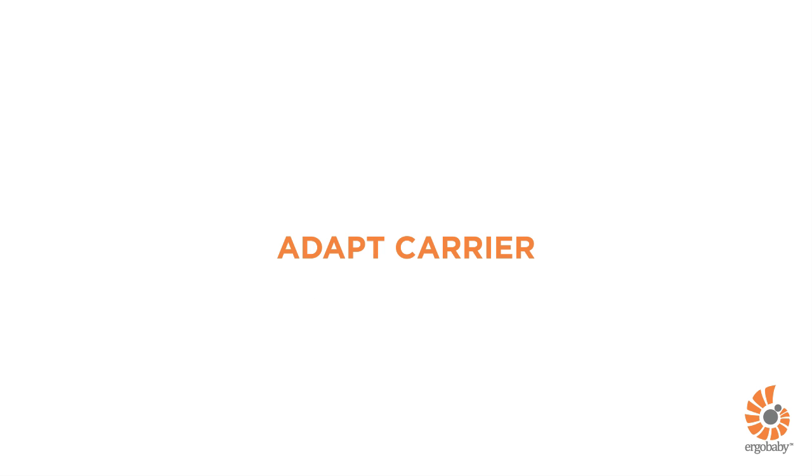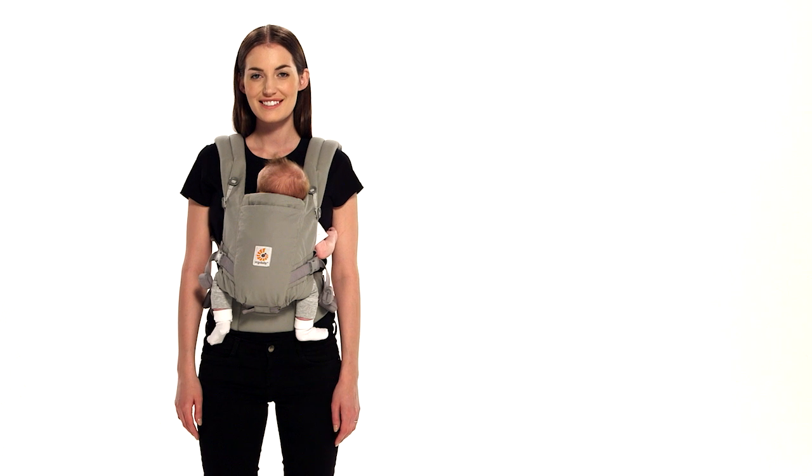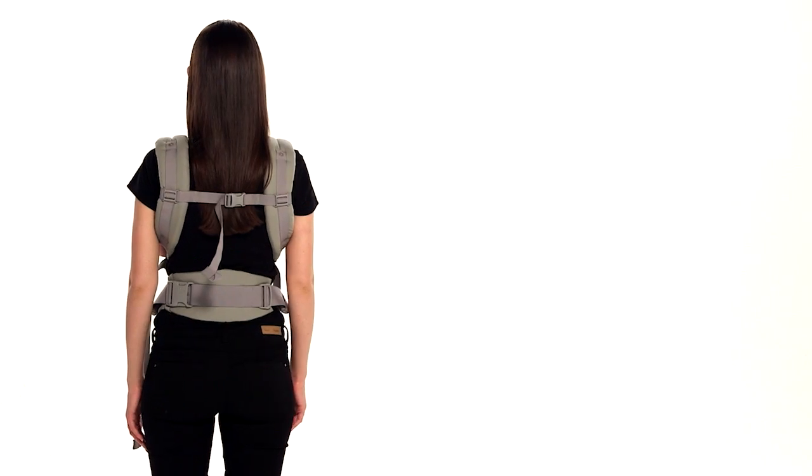This is a short demonstration about how to use the Ergobaby ADAPT Carrier in the front inward carry position with parallel H straps. You can carry your baby in this position from birth. Meet Lindsay and baby Emma — they'll be happy to show you how to do a front inward carry with parallel H shoulder strap position in the ADAPT Carrier.